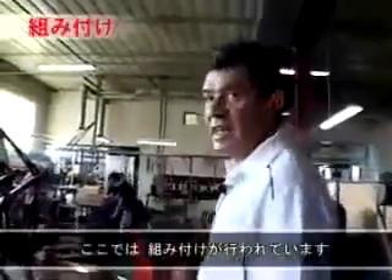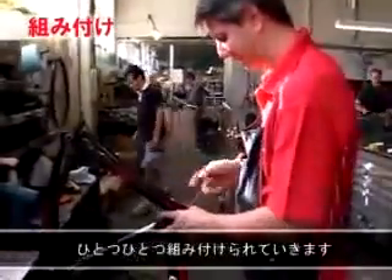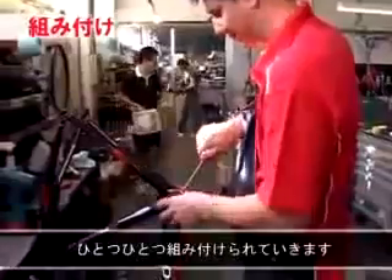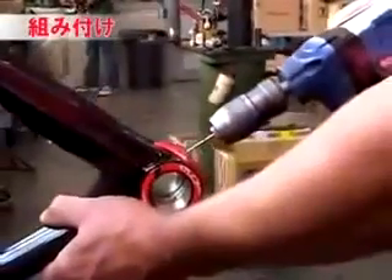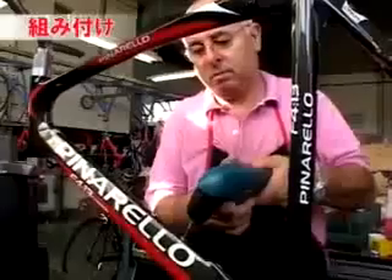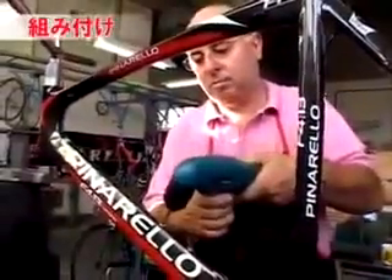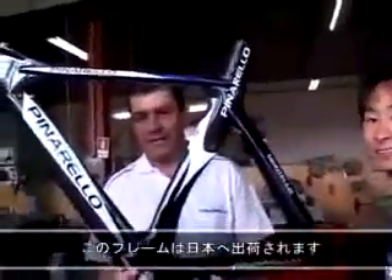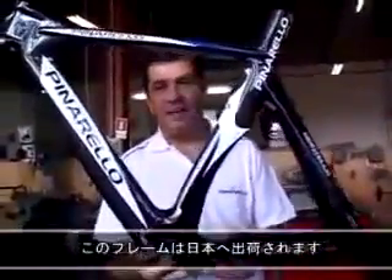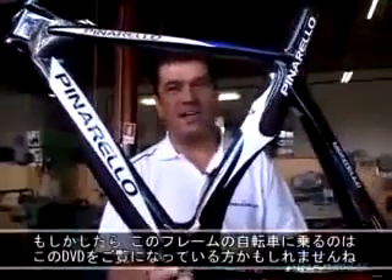And then here we do the assembly. As you see, one by one, the frames are taken in hand. This frame is for Japan — and then one of your readers probably will ride this bike in the future.